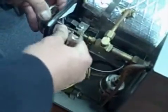Let's take the gauge out. Can we take it out quickly? Yep. That's it.